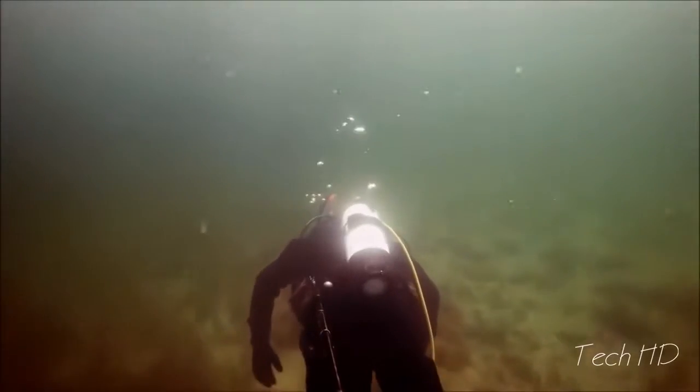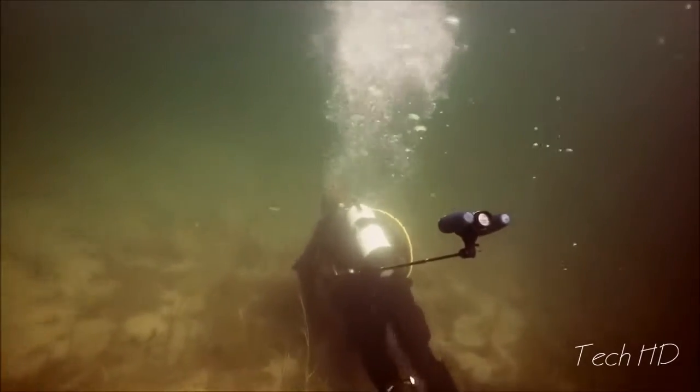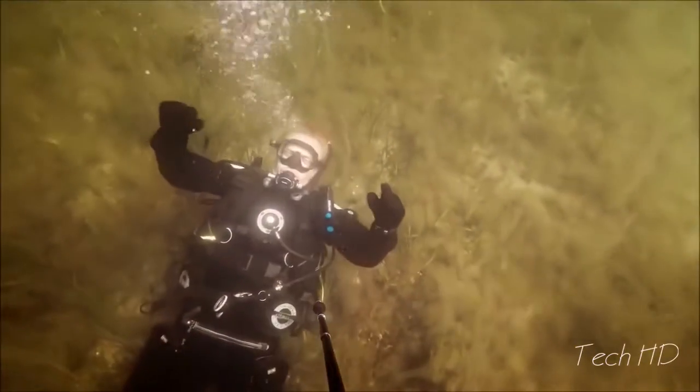The third-person viewer is the first of its kind. It's so compact, it fits in a pocket on your BC, and can give you a whole new perspective on your dive.